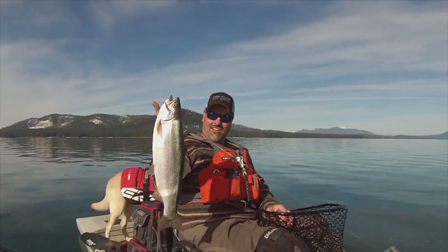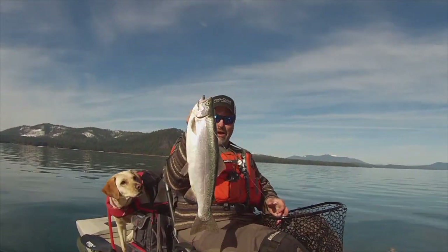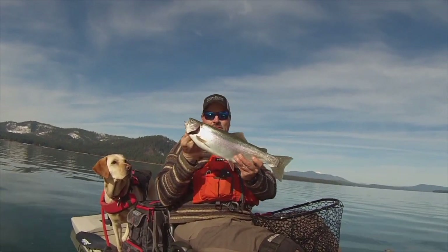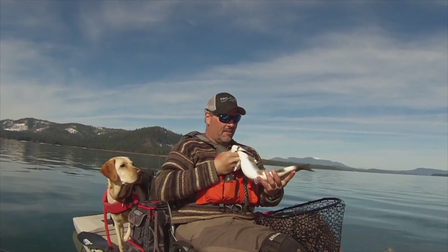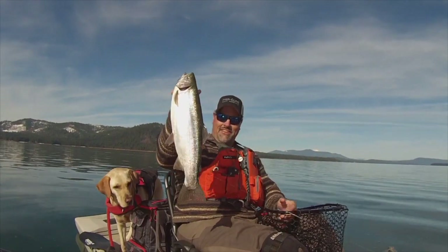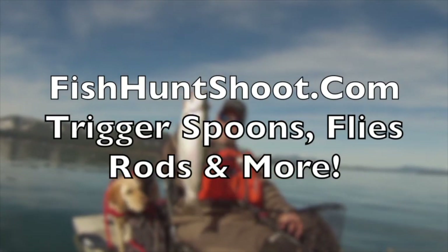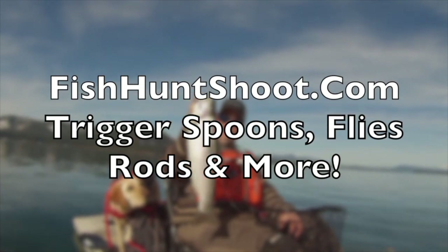Fish on! Look at that stud of a rainbow. Wow, what a beautiful fish — incredible. He's heavy, super heavy. Wow, very nice.